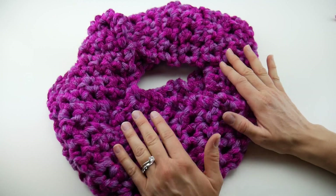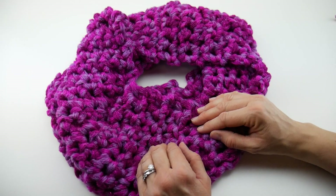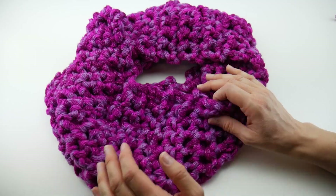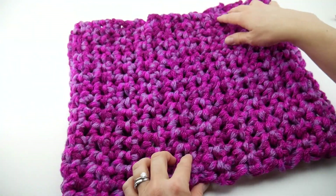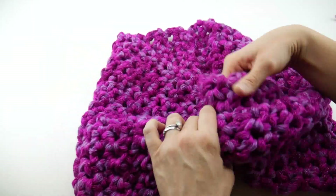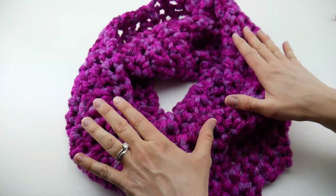This also makes a perfect gift idea — you can make one up very quickly, and the yarn we'll be using has lots of colors to choose from, or you can use any super bulky yarn you prefer. The finished cowl measures about 12 inches tall and has a circumference of about 32 inches, so it's very generously sized with a nice cozy drape to it.